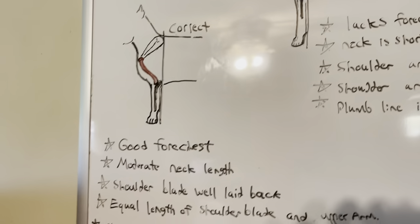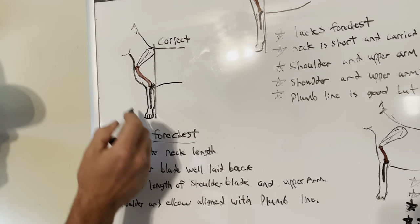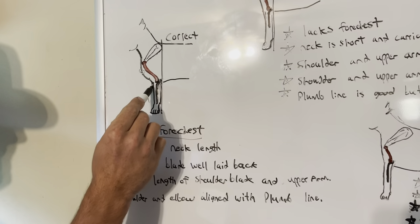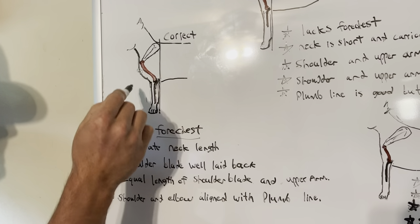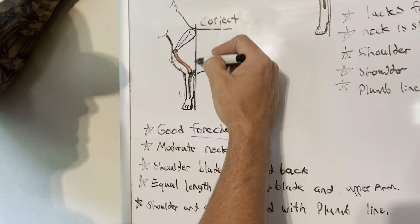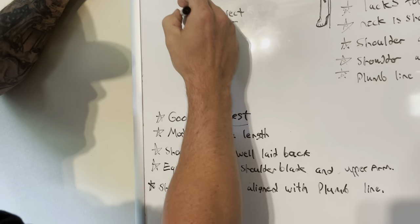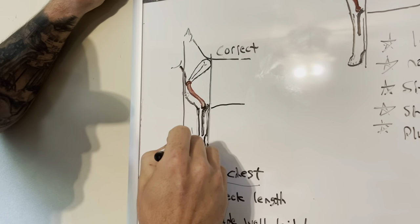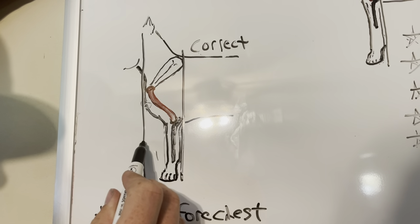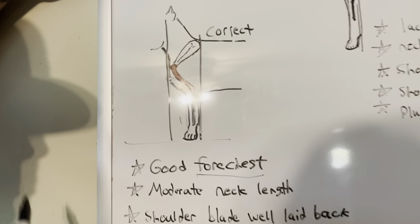So we're going to go over the correct one first. Now, I want you guys to know what fore chest is. Fore chest is this area right here. It's chest that sticks out past the front leg here — all this chest that sticks out. And to tell if you have a nice fore chest on a dog, you take and draw a plumb line at the point of the shoulder right here where the shoulder meets the upper arm, and you draw it straight down all the way to the ground. If you've got distance between the front leg and your plumb line that's perpendicular to the ground, that means you've got adequate fore chest — good fore chest.